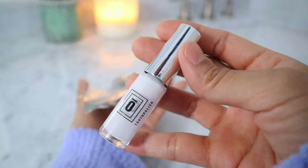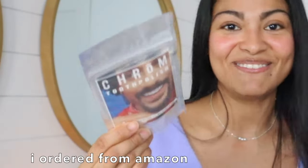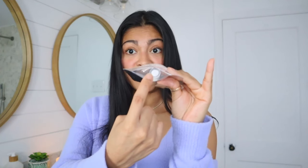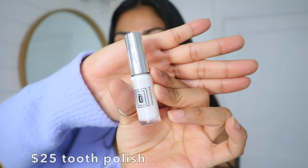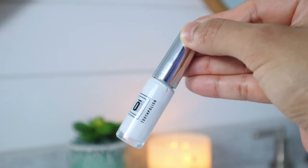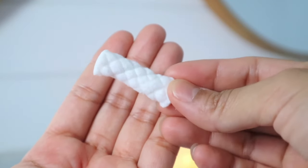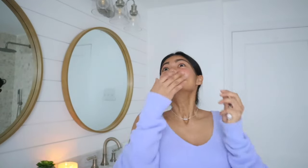This really went so viral that it was out of stock for a while — that's why it took about three months to get it. That little thing cost me almost 30 dollars, which is a lot. We're gonna open it now. The package comes with the tooth polish of course, a toothpick, and a dental cotton thing. I'm gonna show you my before.